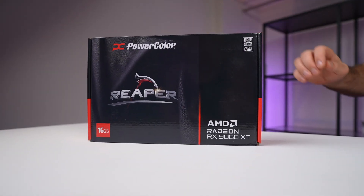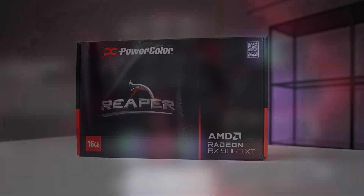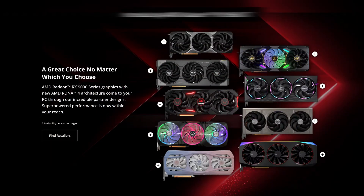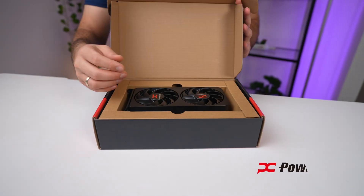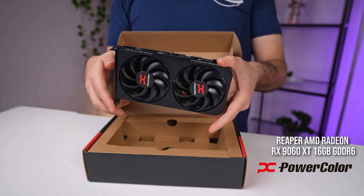Hey guys, today we're checking out something fresh from AMD — it's the RX 9060 XT GPU, which is part of the newly announced Radeon 9000 series. This one is aiming to bring high-end performance to a slightly more reasonable power envelope. We have the PowerColor RX 9060 XT Reaper edition on the test bench, and while AMD's charts show incredible gains in modern titles, we'll be doing our own testing to see how this card holds up in thermals, noise, and real-world power draw.